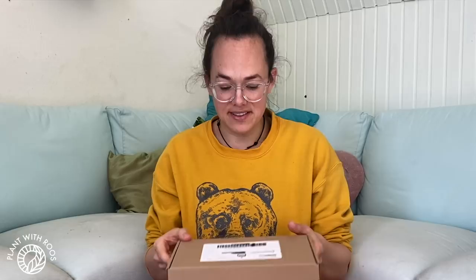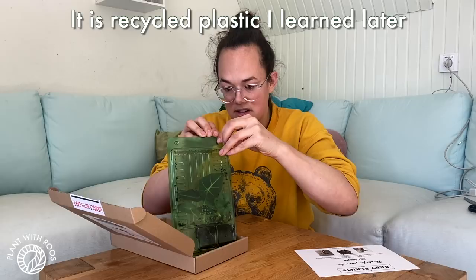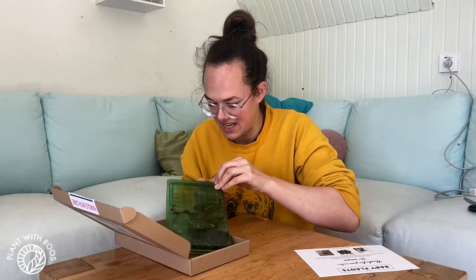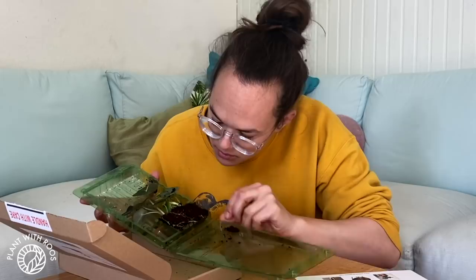I am back — my second parcel arrived a day later, so let's open that up. It's super small because these are some plug plants. This is from Baby Plants Online, and they always wrap in plastic. There are the minis! I don't really like this plastic because the more plastic, the worse for the world, but it is really practical to keep the plants safe. There are two little plants in there.